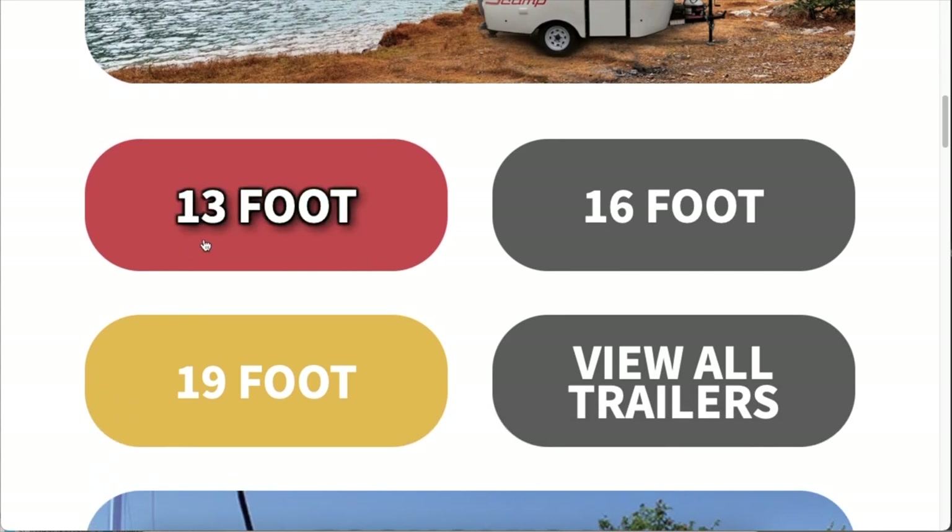Of course you have the 13-foot, which is the smallest, the 16-footer which gives a little bit more elbow room and a little bit more space, and then you have the 19-foot fifth wheel. But in this video we're going to be focused on the 13-foot options.